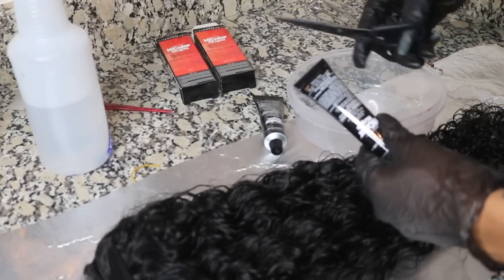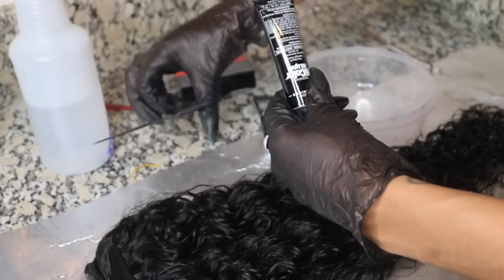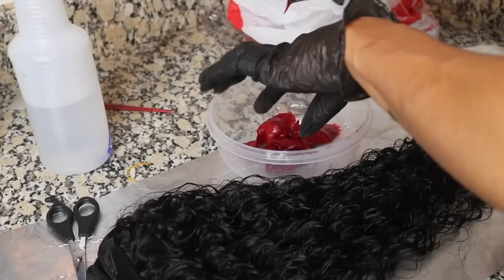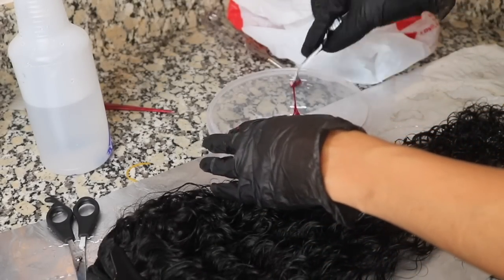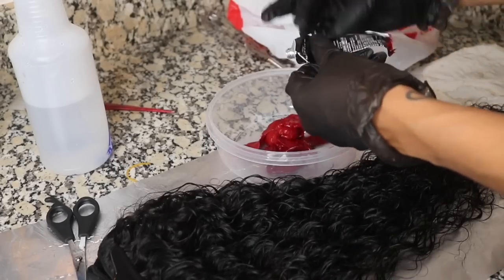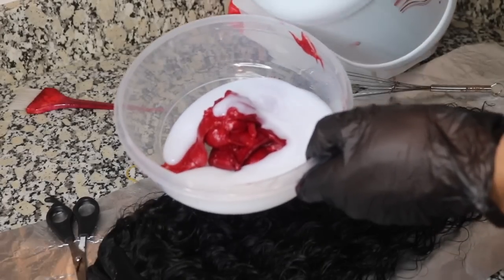I'm going to take that color, and what I do is I cut the end versus opening it from the top — I just think that's easier for me to get everything out. I added both the red and magenta; I use equal portions each time, that's why I only do two at a time. I want those two in there and I'm going in and getting the rest out of the top part of the tube.